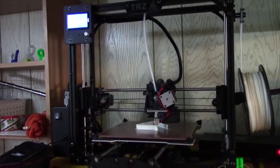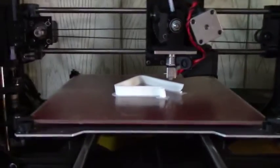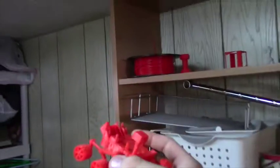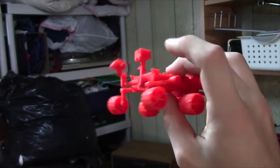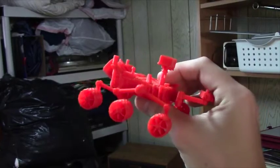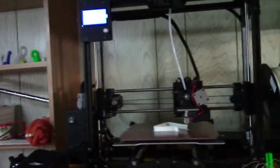Hey guys, my camera died when I was part of the way through unboxing my printer. I didn't realize it until afterwards. But since then I've gotten the entire thing unpacked. I don't know if you can hear it going in the background, but it's running beautifully. I've run so many prints on it so far, so I'm going to show you it running.